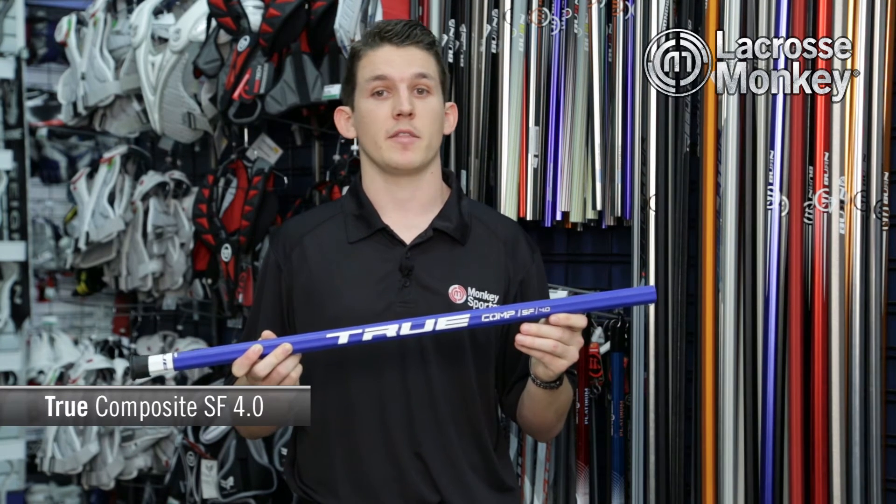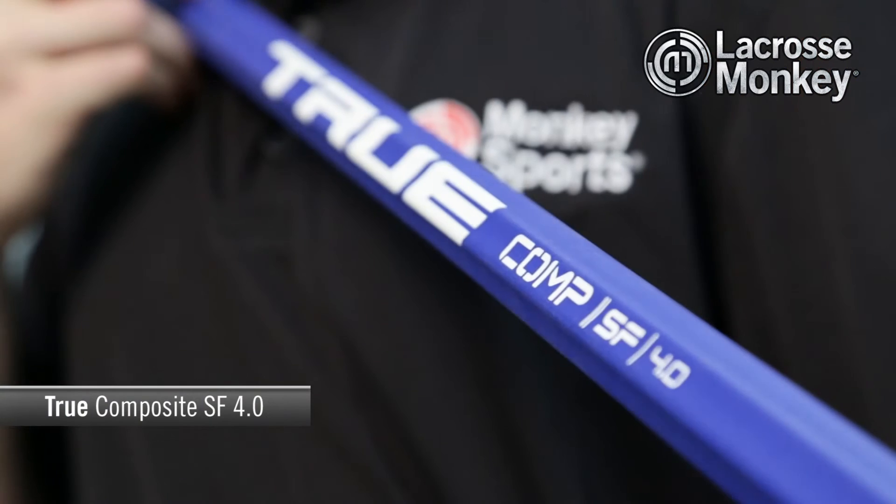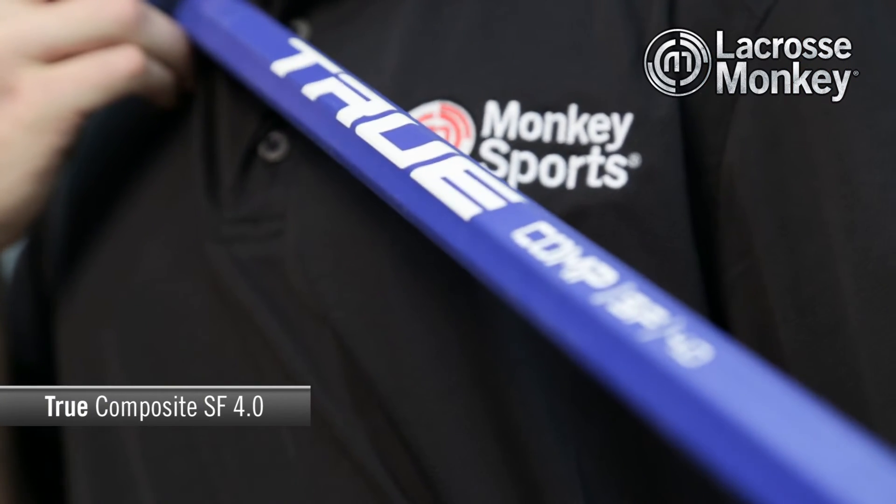Players who are older in high school and college are going to want the Flex6 profile, which actually makes it a little bit stiffer. But once you activate the flex with your strength, the shot will go a lot faster. Whether your game relies on power or finesse,